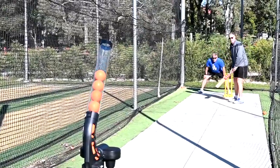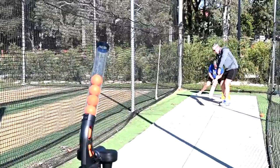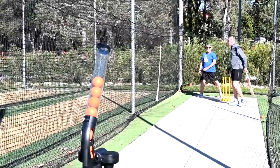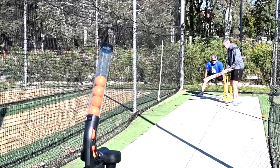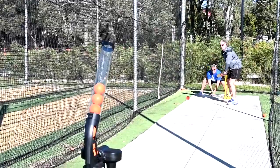We can increase that difficulty by actually getting in the road and giving him some distractions, improving his ability to take that ball and watch it very closely into his hands.